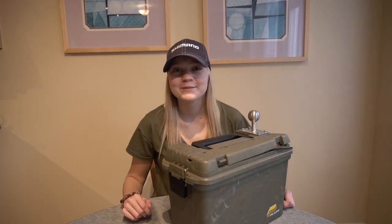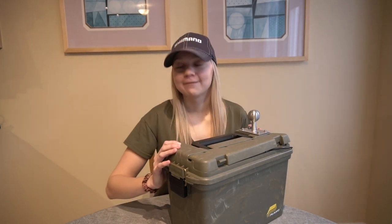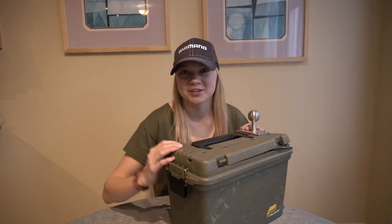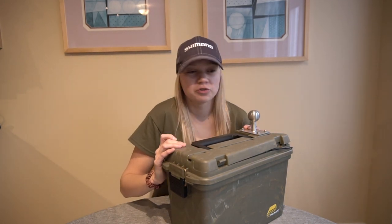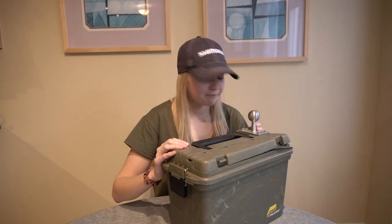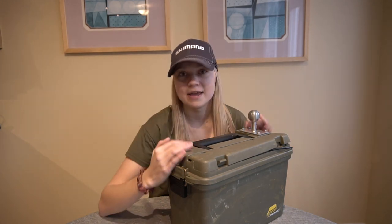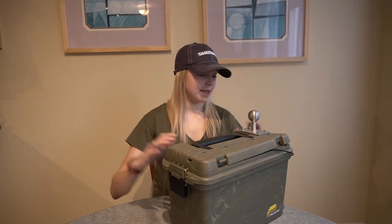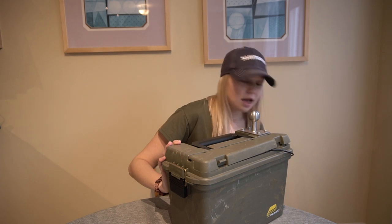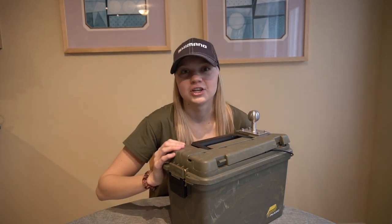Hey guys, how are you doing? Hopefully you're having a great day. Today I want to talk about this bad boy right here. I've had so many questions on my ice fishing graph setup over the past two years or so, ever since I kind of made this thing. I figured I'm going to make a video for you guys, explain how I made it, why I made it, why it is the way it is, and hopefully answer your questions if you were in the same situation as I am. Let's just get right into it and start off with the juice of this ice fishing setup.